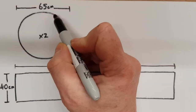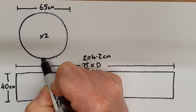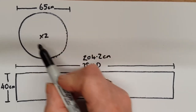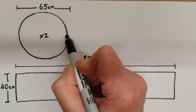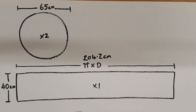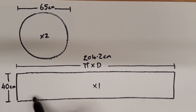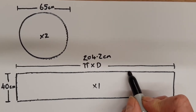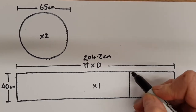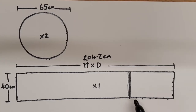So far I've overlocked around the edge of both circular pieces. If you haven't got an overlocker you can use a zigzag stitch. I've also overlocked across the top, the bottom, and each end, and I've already joined and pattern-matched a seam. Just make sure all your edges are overlocked or zigzagged.